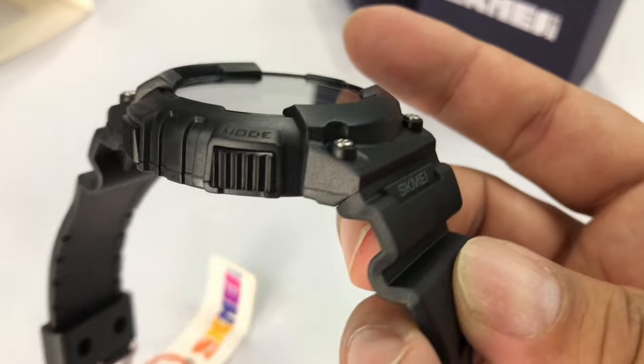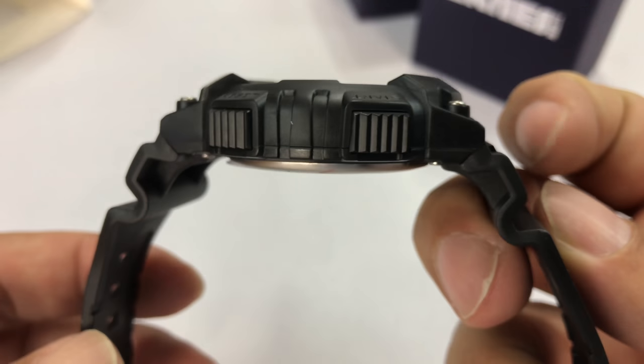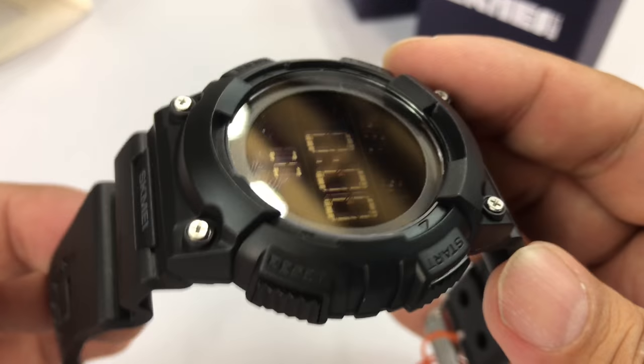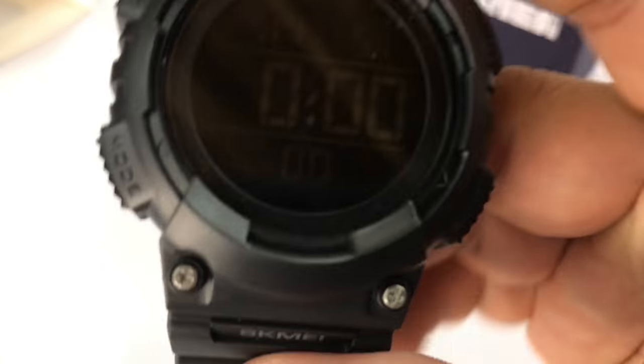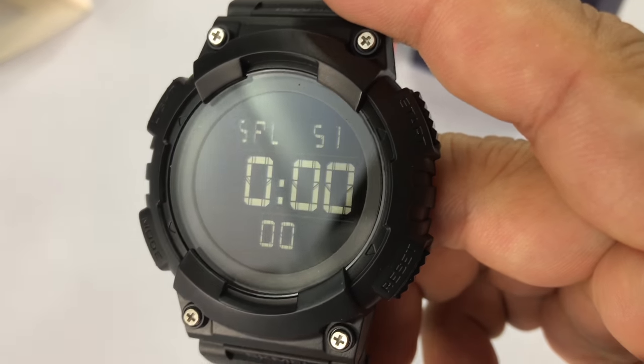What's cool about these is they're rugged. They have lasted me a long time — I have a number of Skme's. They're just great watches to bang around on beach volleyball and camping trips, going out and doing a little rafting. And they take a licking and keep on ticking.